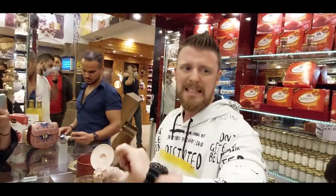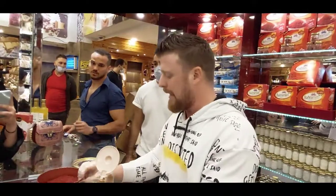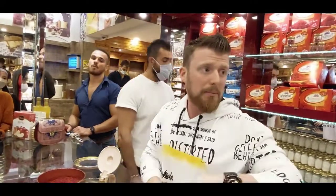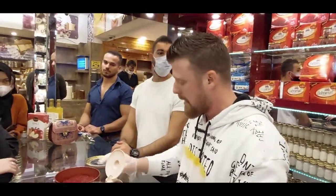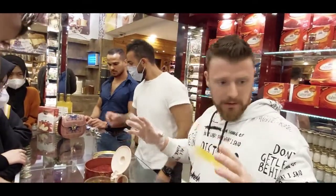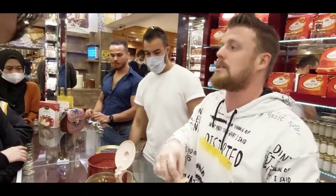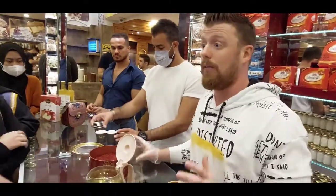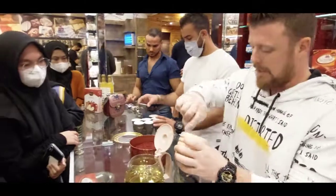Second: most of the saffron leaves must float at the top of the water — not sinking down. Number three: original saffron inside the water and outside the water looks the same — not dissolving, not disappearing. Now, if you like sweetness, you must add honey, not sugar. If you add sugar, you will kill the herb of the saffron — it will be useless. Try to add honey.